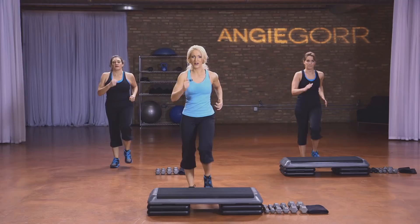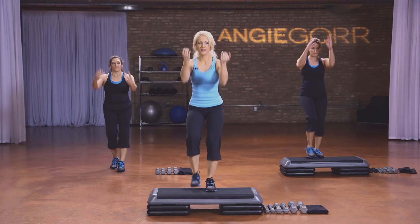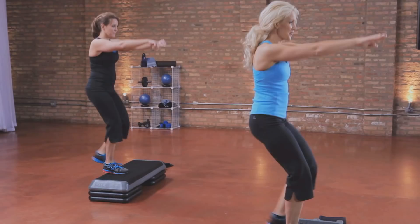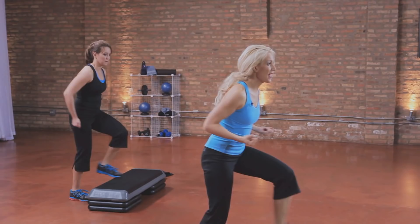We're going to take it up on that bench. Take it up, down, up, down. Now, we don't do a lot of bench work — we use the bench more for resistance. We're not doing fancy footwork.